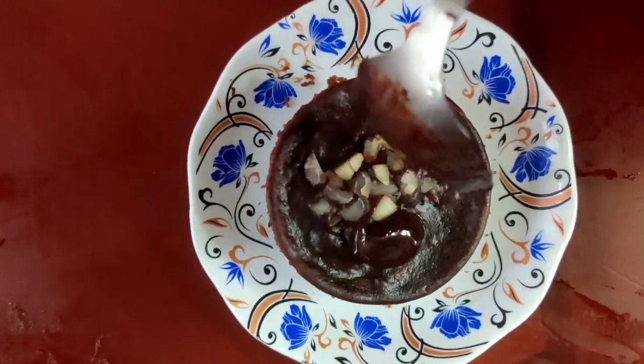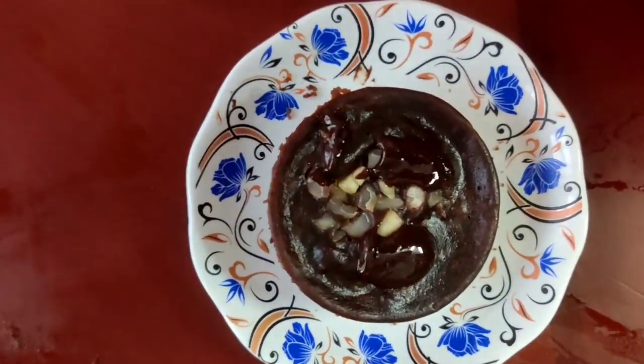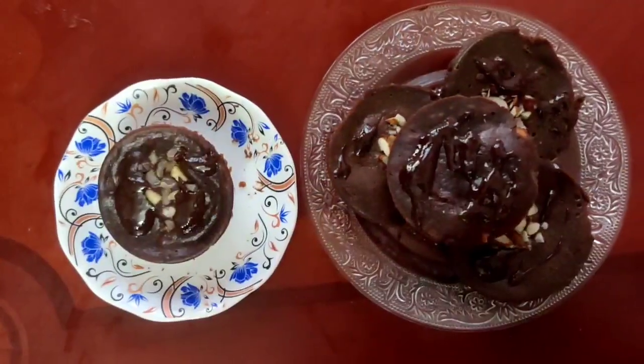Let's add some chocolate sauce. Then you can add it there. Delicious cupcakes are ready. Let's try it.